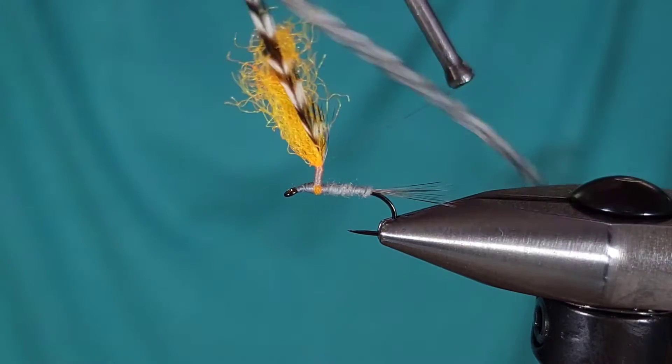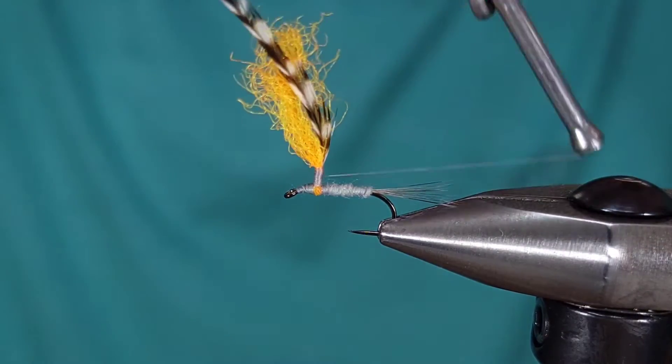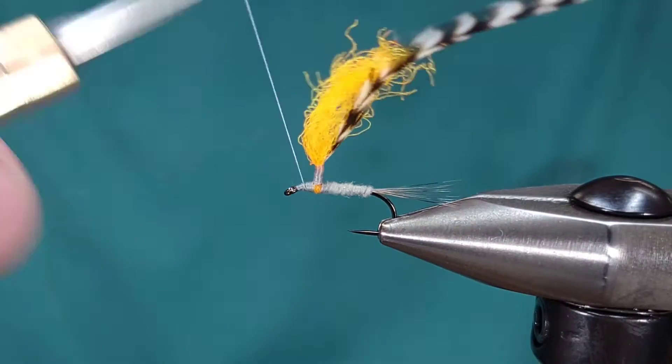I'm going to go ahead and wrap this up the para post a little bit past my original tie-in point, and then bring it back down and back to the hook eye.